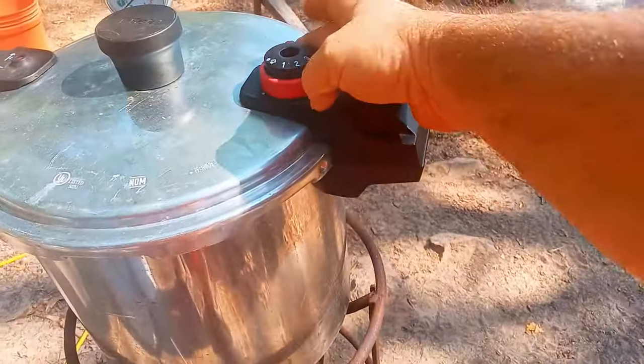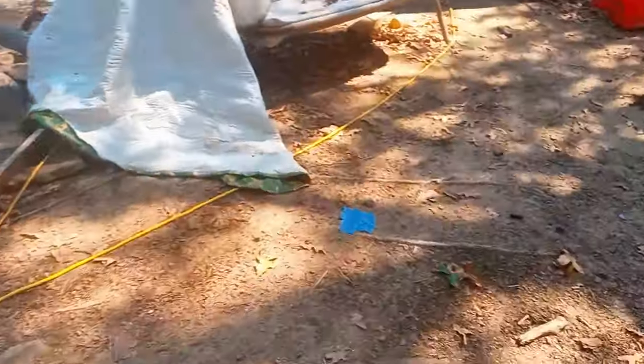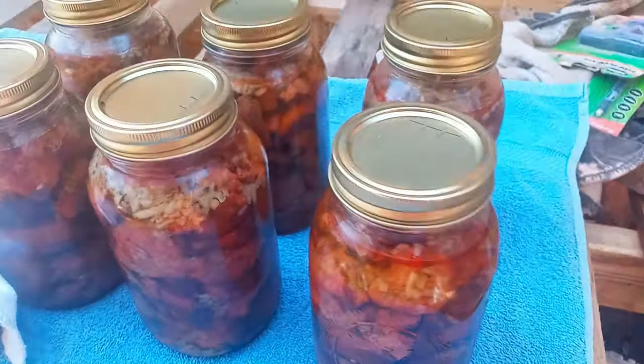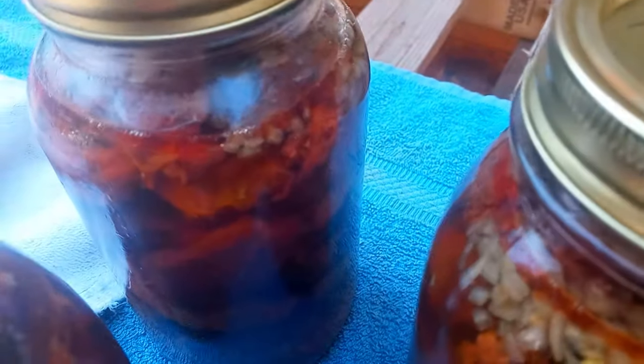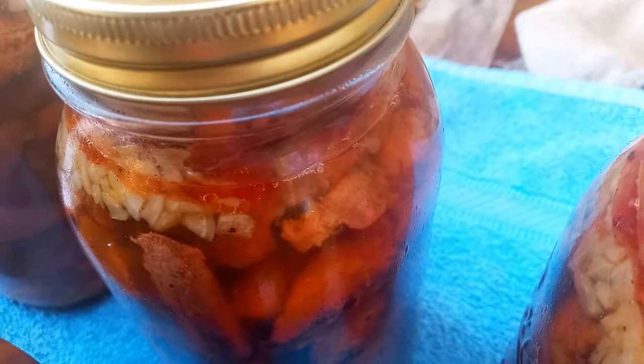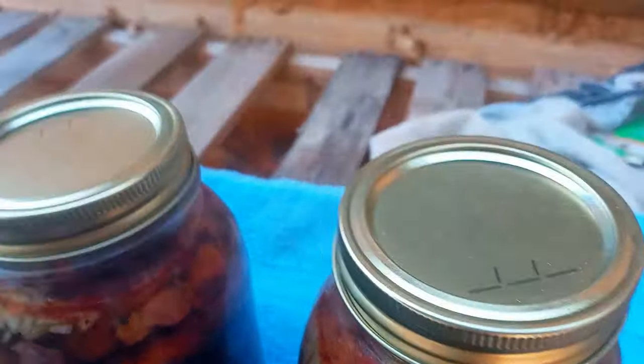That's shutting off the second batch. Let's check on these first ones and see if they sealed. Look at that — look how hot that still is. These things are still cooking.